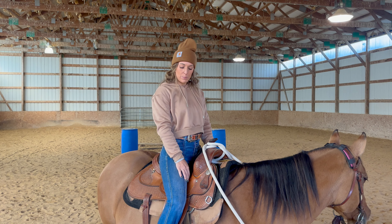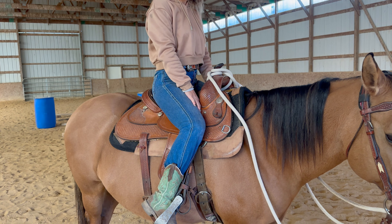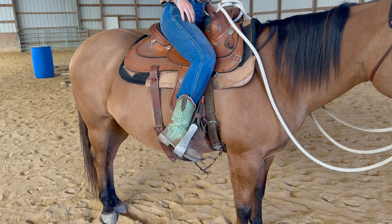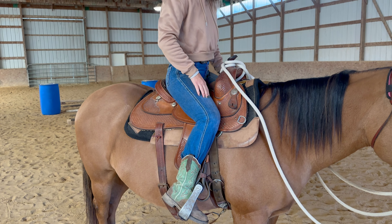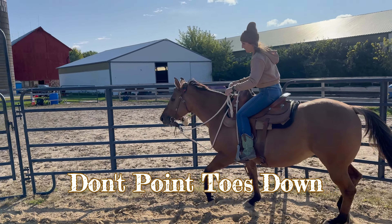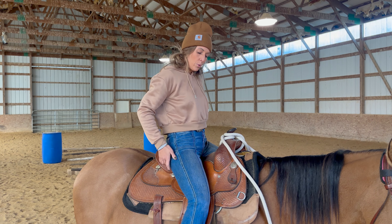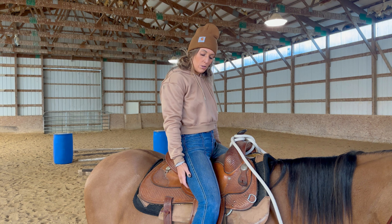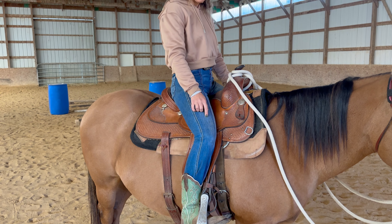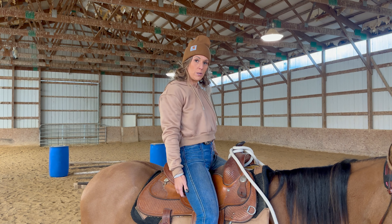Next, when people first go into a trot, they point their toes — that's actually going to throw you off balance. It tightens your quad muscle and pulls you forward naturally. It's really important to keep your heels down because that engages the hamstring muscle in your leg and pulls you down into the saddle. Heels down is a yes; toes pointed is a no.